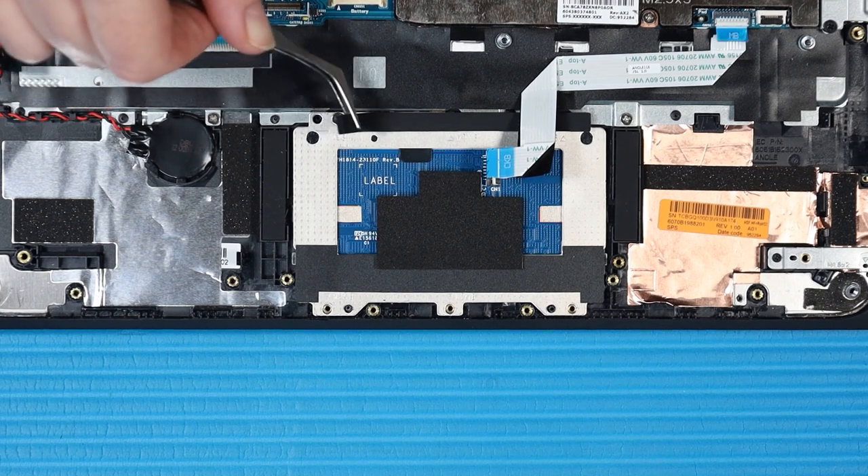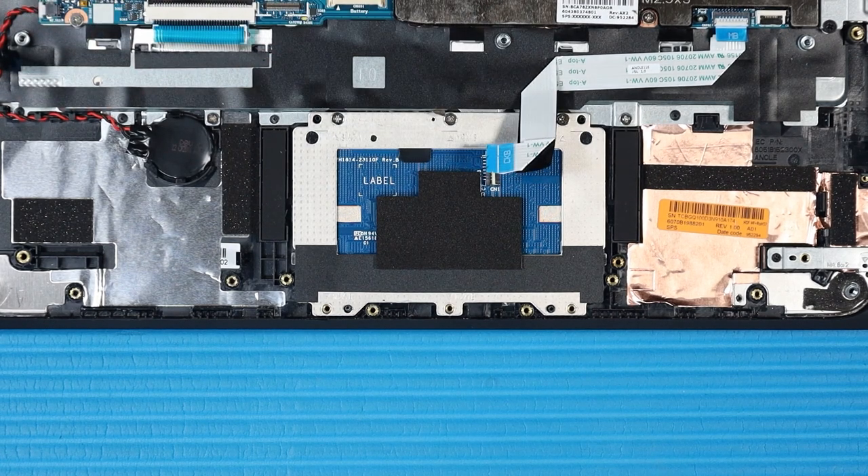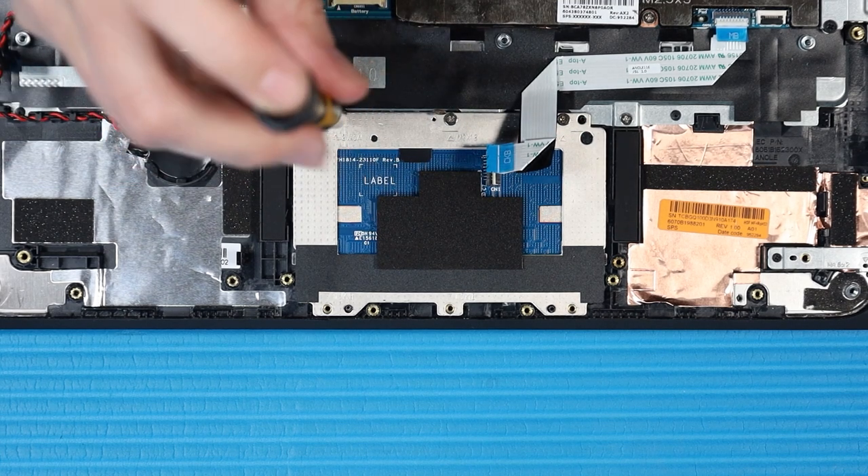Peel away the foam adhesive tape that covers the screws at the top of the touchpad. Remove the three P1 Phillips-head screws that secure the top of the touchpad to the top cover.